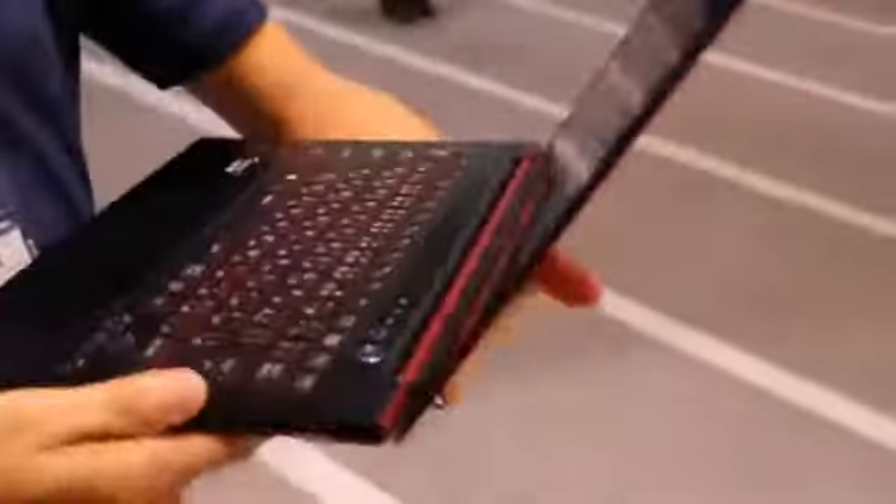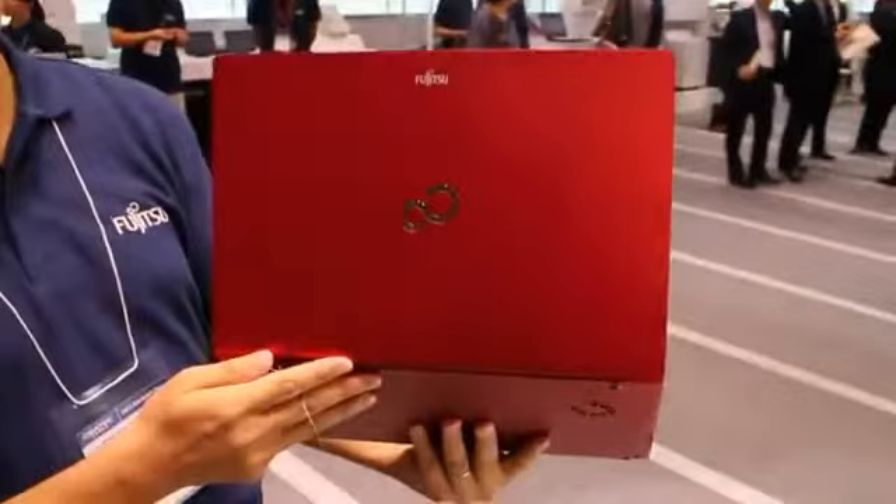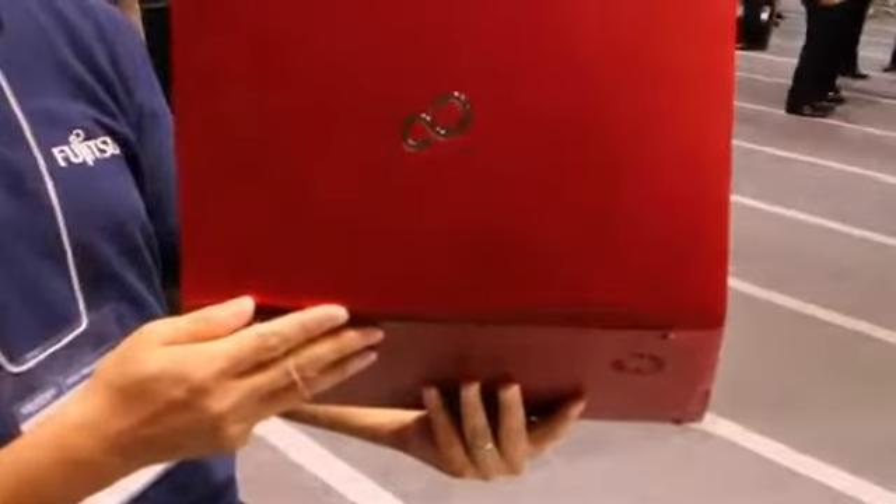Going around to the back here — nothing on the back, obviously no ports or anything like that. There's a fan on the bottom.